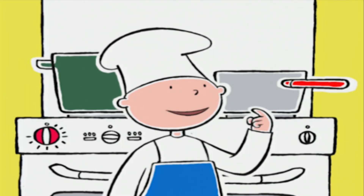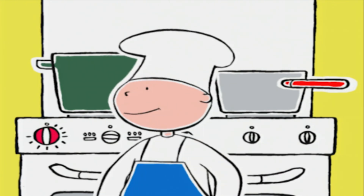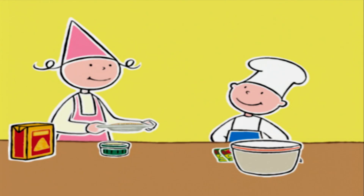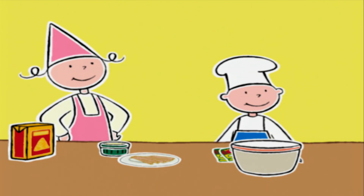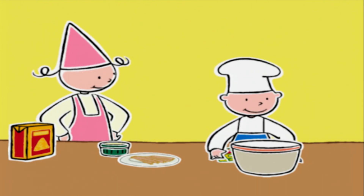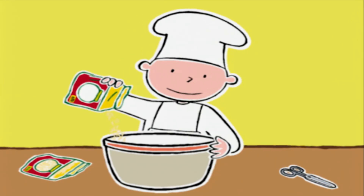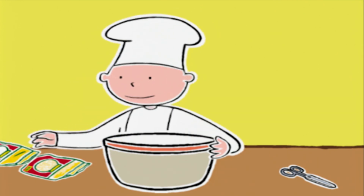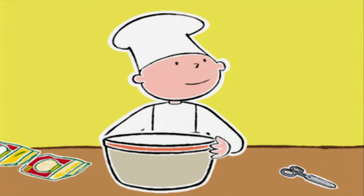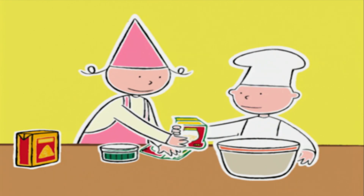Mmmh, c'est bon, et ce n'est que le début ! Maintenant on va préparer le reste. C'est parfait, Prune ! Bob, ouvre les deux sachets de 100 grammes de gruyère râpé et verse un paquet et demi dans le saladier. Les 50 grammes qui restent, c'est pour Prune. Prune, tu veux bien mélanger 50 grammes de gruyère à la chapelure ?